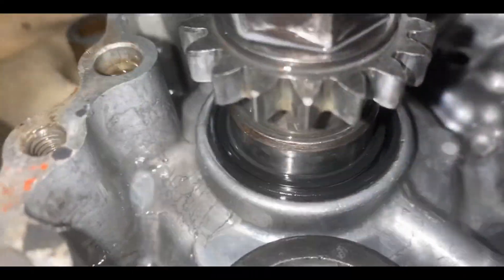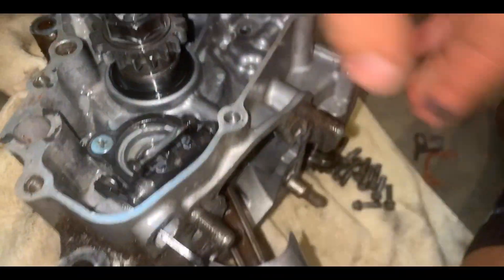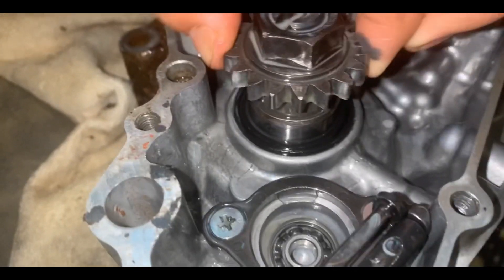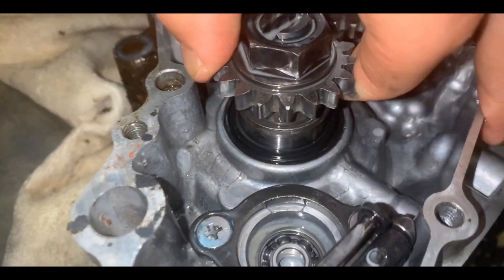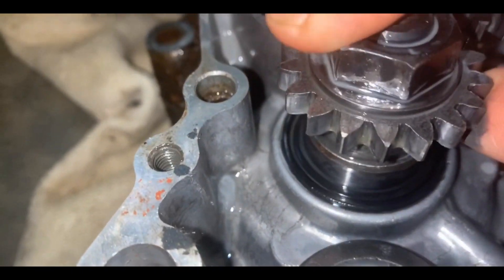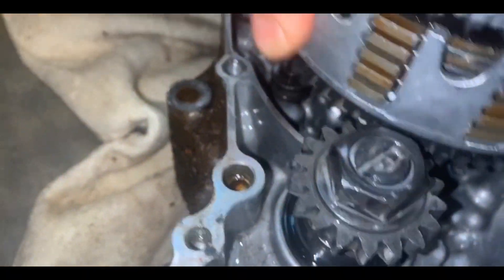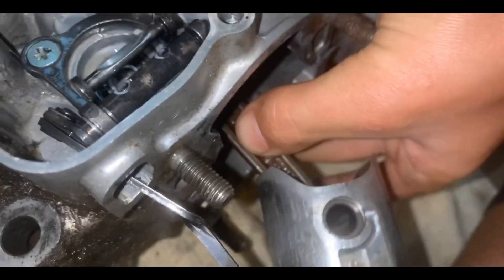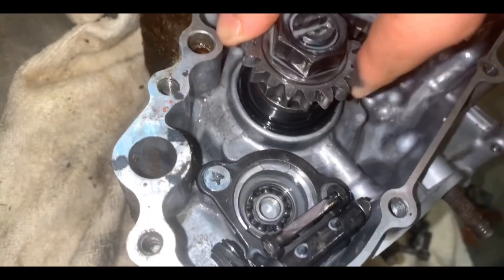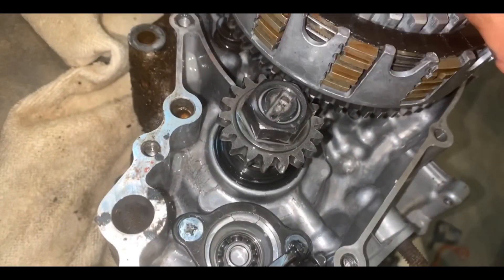As you can see right here, this is where the crankshaft is. I don't think it's supposed to wobble like that. These crank bearings are non-existent. That's why when the bike ran it made such a loud noise — because the crank itself is fine, no up-and-down play. These things are just toasted.